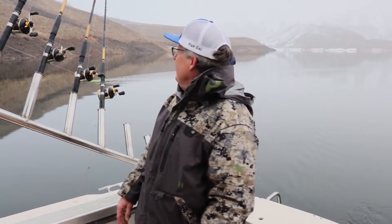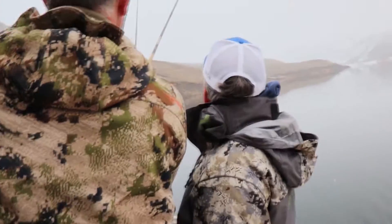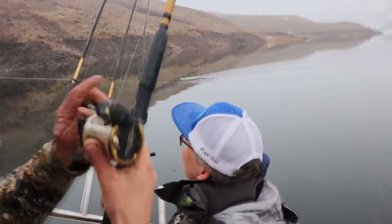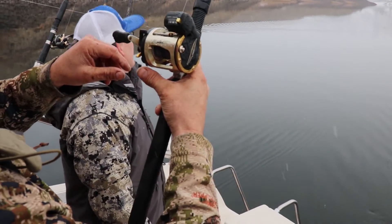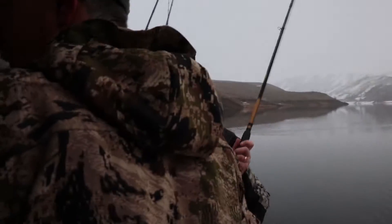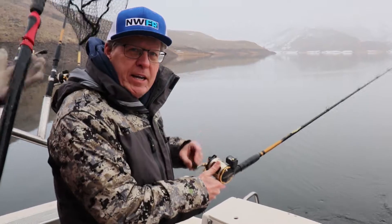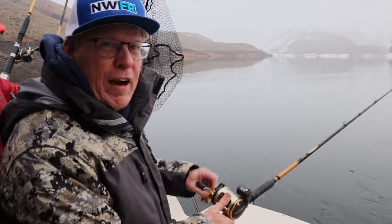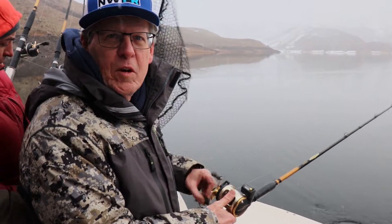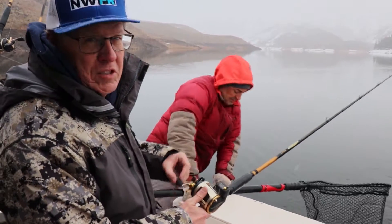Watching John put these lines out was pretty impressive — we've got nine rods and setups running. Fish on! He's there — it's a little bitty one. Fish on, first of the day. It's a little guy. The limit here on Anderson Ranch is 25 kokanee, and like most reservoirs with kokanee you're going to find some small ones, but there's also some big fish here. Looks like we're starting the day off with a smaller one.